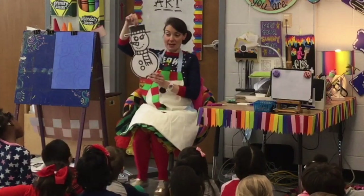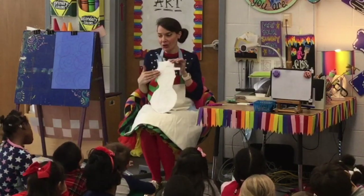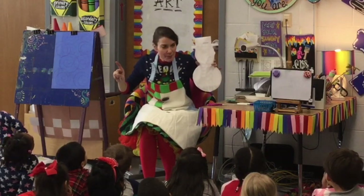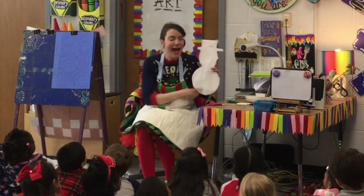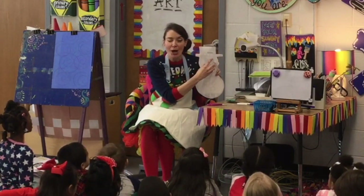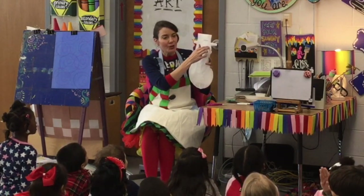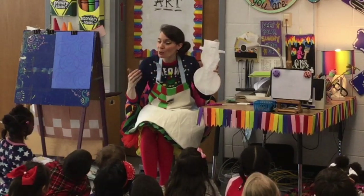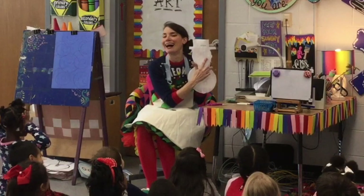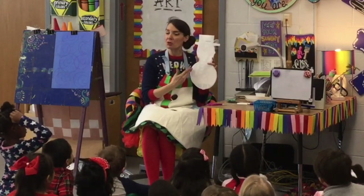When you're finished with your snowman, now's the time where we have to turn him over and put glue around the edges. I don't want to see a big ol' blubbity-blub of glue right in the middle — no, no, no. I want to see the glue around the edges. Yes.